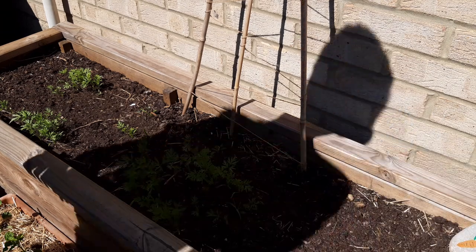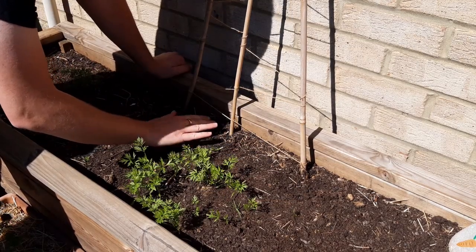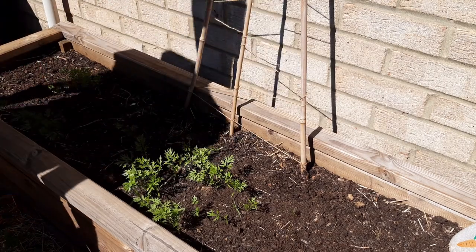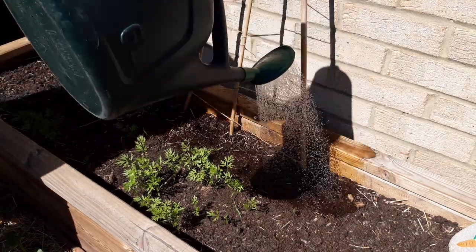Then cover over your seed so you get good soil contact. This needs a really good water now, so really soak them. This will give them a good head start and it will also pull all of that compost in around it to make sure it stays nice and moist. So that's week one.